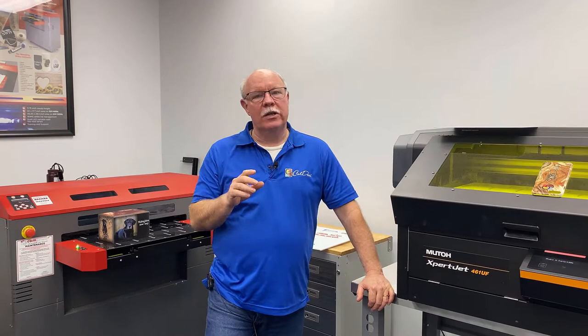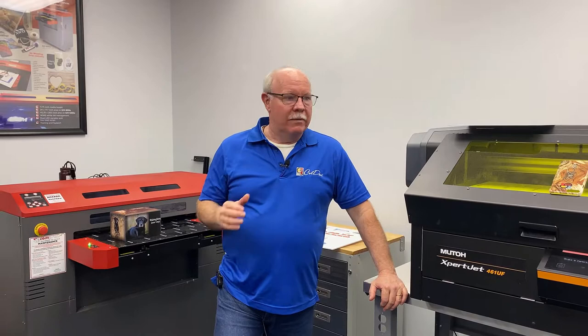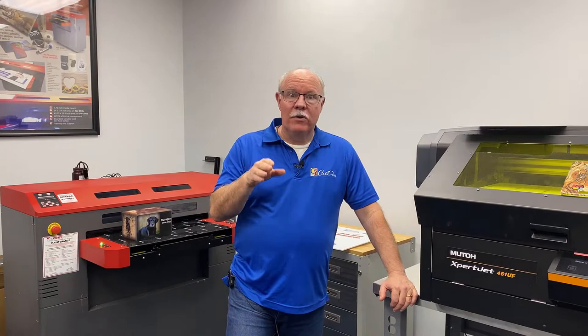Hey, Don Copeland here, and today we're going to talk to you a little bit about the line of UV printers we have here at Koldesi, and maybe help you kind of decide where you should land. Because there are a lot of options, but they fit a lot of different areas, different budgets, different applications. We're going to give you a real quick overview of the different machines we have, and let you hopefully make the right decision for your business.